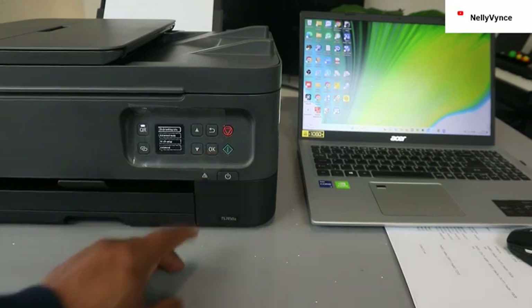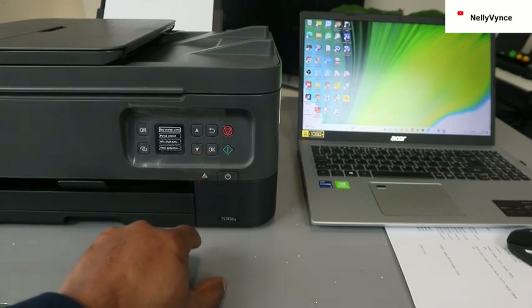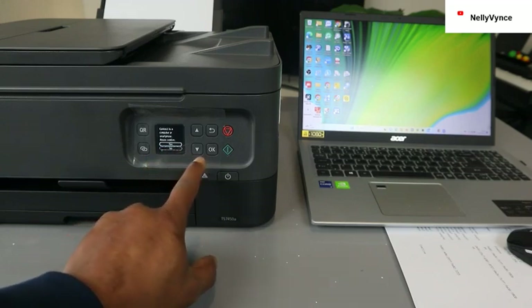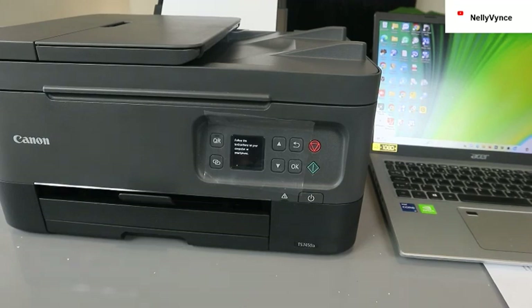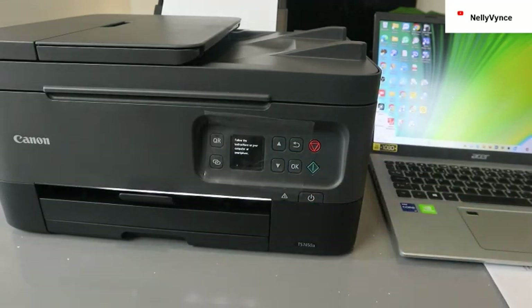Click OK, scroll down again to Wi-Fi setting, select OK. Now select wireless connect, select OK. It will ask: connect to computer or smartphone — select yes, click OK. The printer is now processing and we are putting this printer into wireless mode. Follow the instruction on your computer or smartphone.